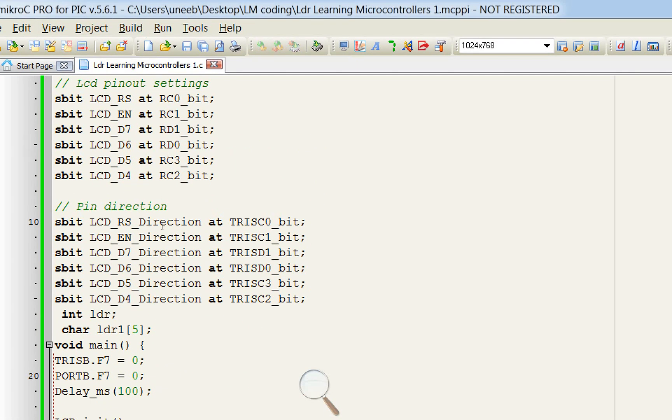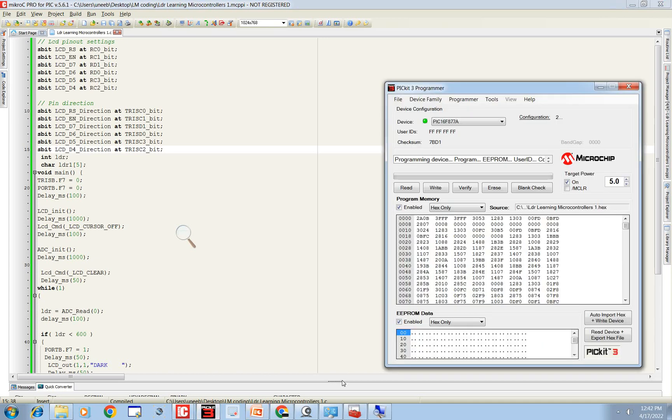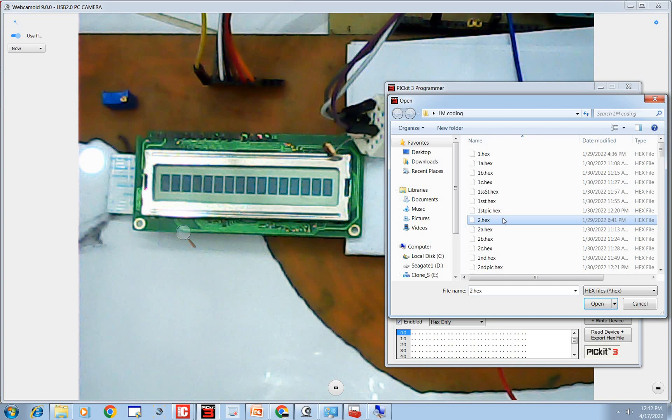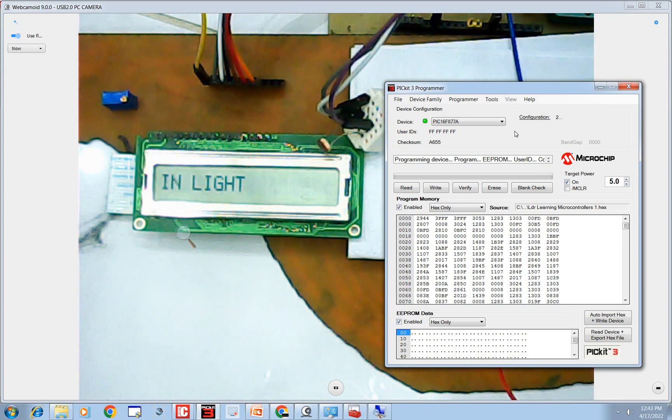Click the Build button — the code is built. Go back to the hardware and PICkit 3 programmer. Erase the previous code by clicking Erase, then select the new code you just wrote and click Write. The new code is being written. Once done, it now says 'in light' — yes, our LDR is in the light.